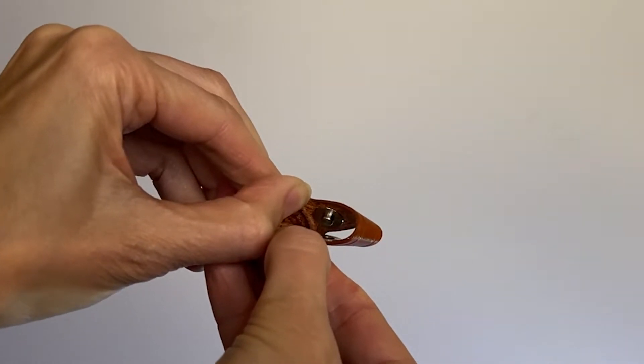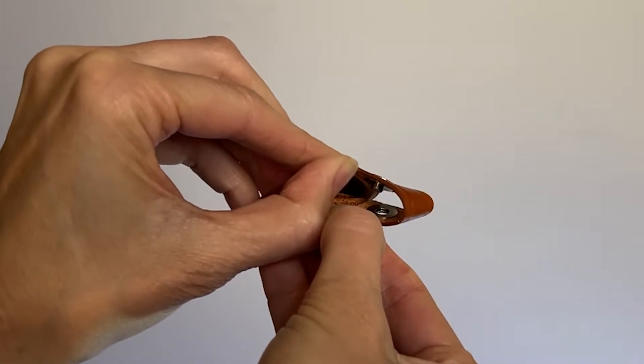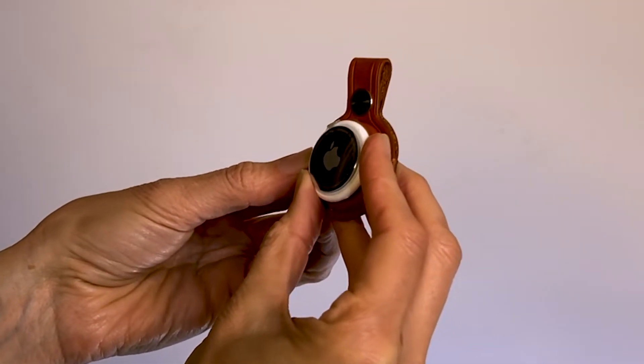Then inside, that's where your AirTag goes. I haven't paired this one — I don't think I want to put it totally inside yet because I've got to keep these thingies on. But you can see that it fits perfectly.